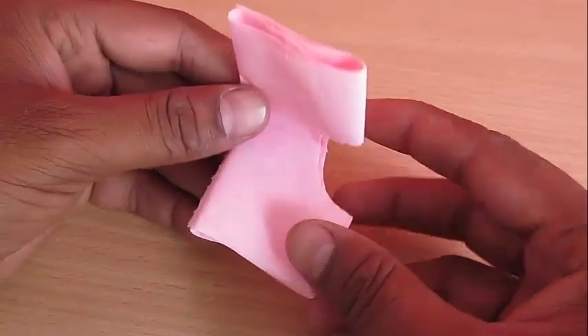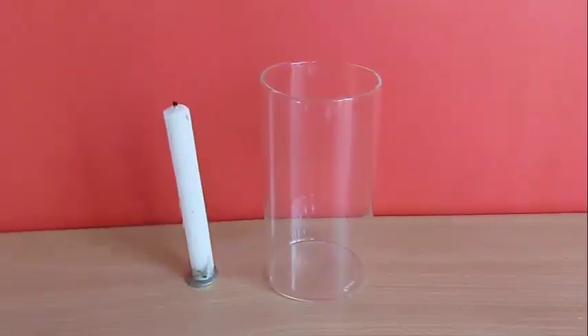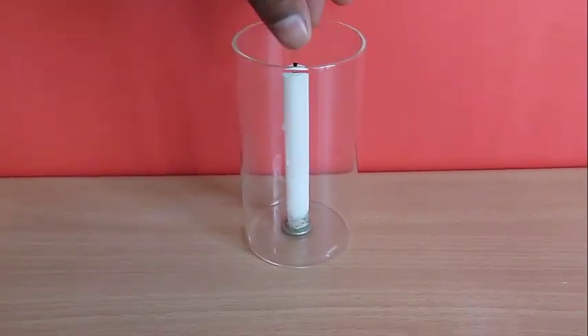This allows you to send the heat up above into the glass on top. Place this toilet paper on top of the glass after putting the candle inside.